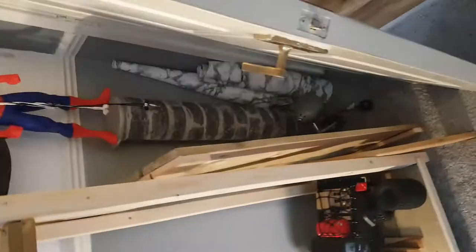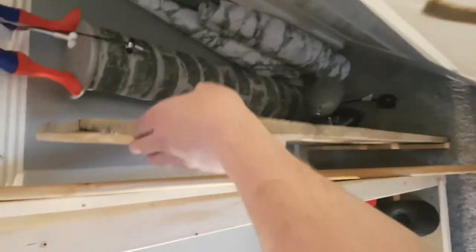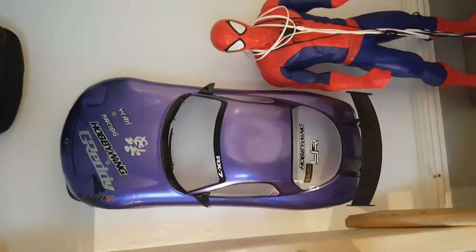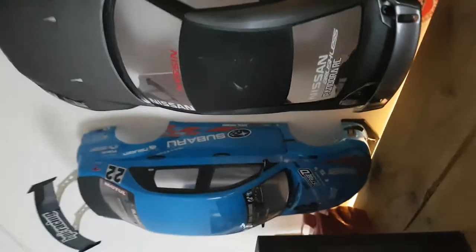I've got another shelf to go on TTO2. I've got another shelf to go on GTR, Subaru.